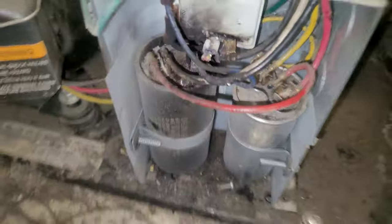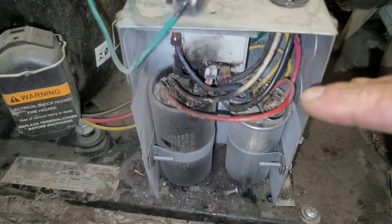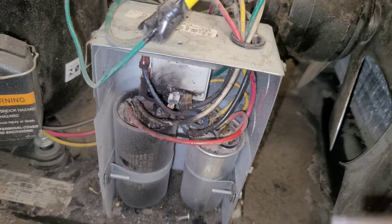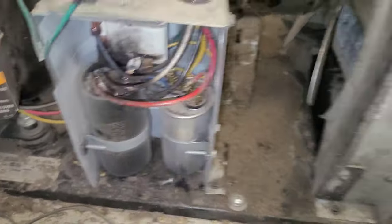I got a guy who's my lead, and I tell him I'm gonna go get a new relay and new start components because I want to do this right because this is a callback. We were just out here a couple days ago. The guy fixed it, and it worked, and now it's out again.